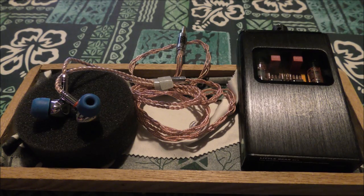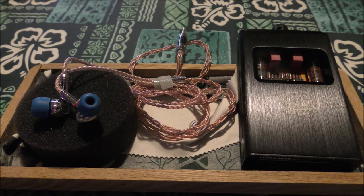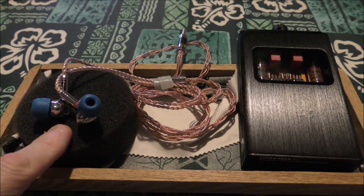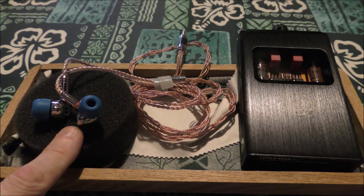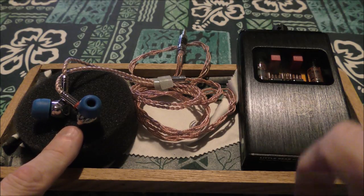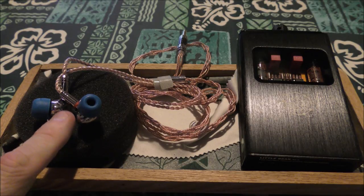This video is for P1 owners — if you have the TIN HiFi P1, this is for you — and it's for the Little Bear B4X. There are two things people are going to run into, and if you're running into them now this might be a solution for you, or if you're considering getting them this might be something to factor in.